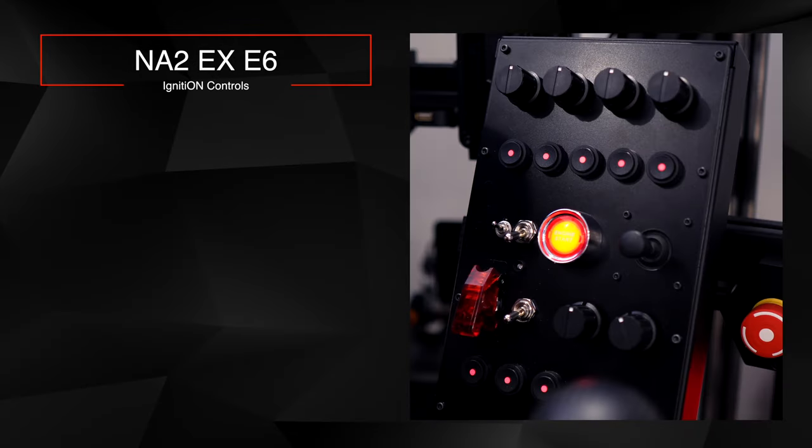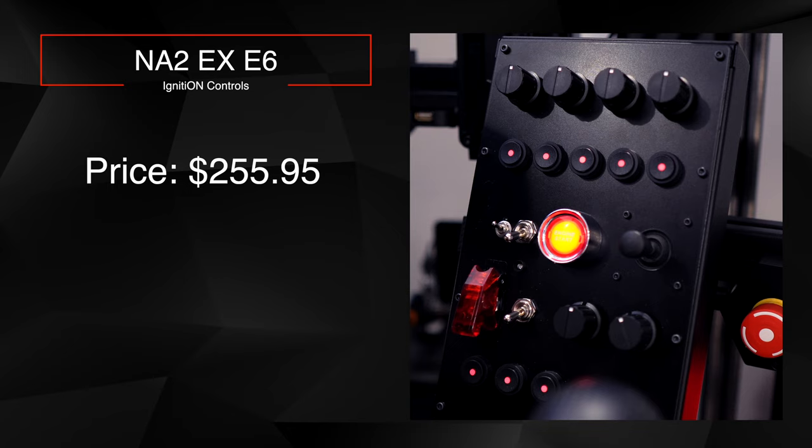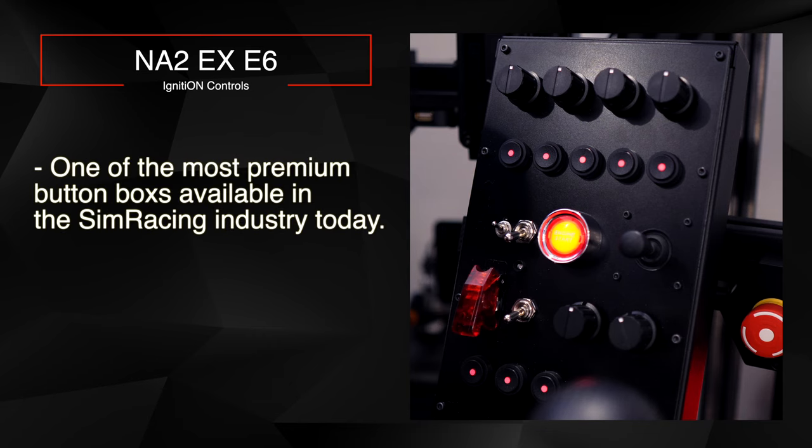Welcome back. Today I'm taking a look at the Ignition Controls button box, specifically the NA2 EXE6 model. I think this is one of the most premium button boxes available in the sim racing industry — as a consumer-ready, ready-made product, it's pretty much at the top end. I'm going to share all the details, why I purchased it, and whether I recommend it.